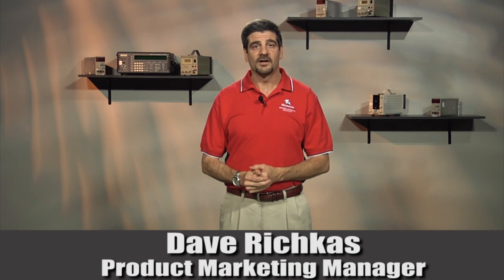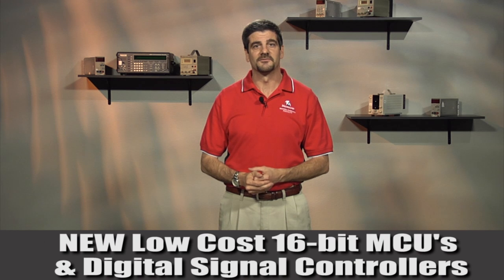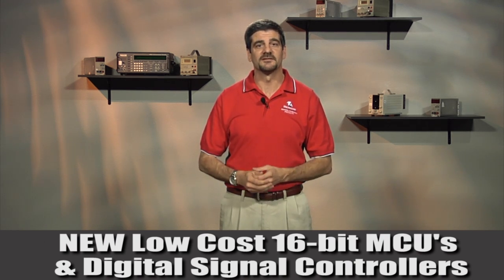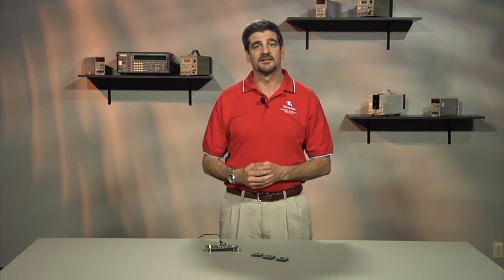Hi, I'd like to tell you about a new low-cost 16-bit series of microcontrollers and digital signal controllers from Microchip. This new series enables breakthrough performance for cost-sensitive applications, enabling efficient motor control and advanced sensing capabilities at very low price points.